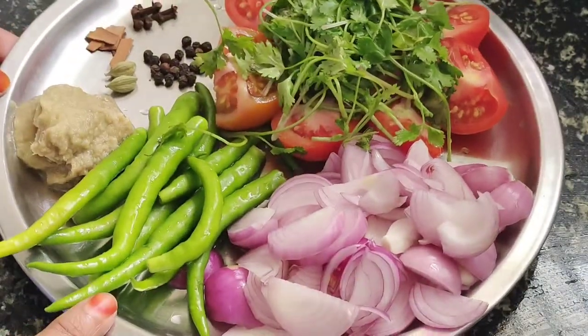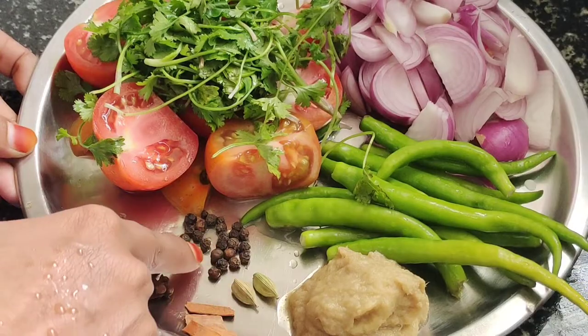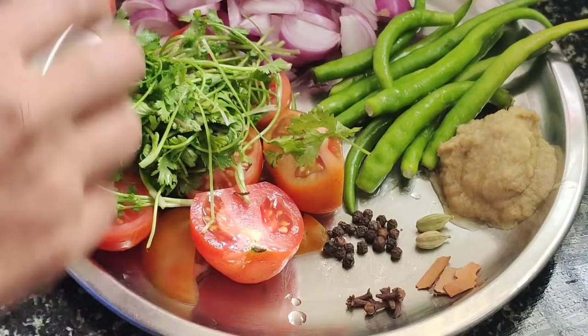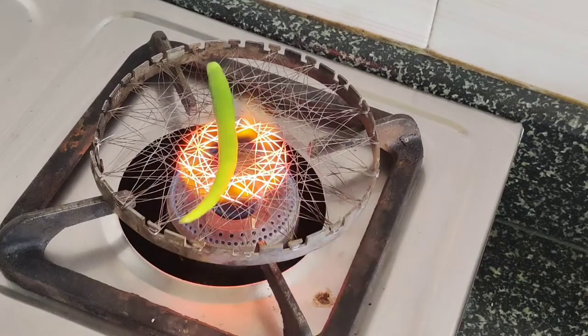Put up the pepper and pepper paste in some pieces. Put some pepper and pepper paste in the pot.